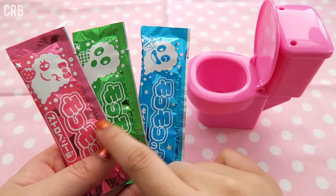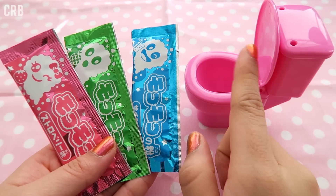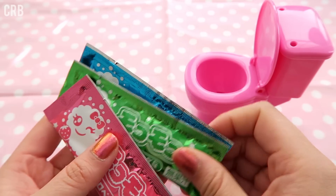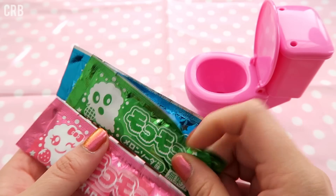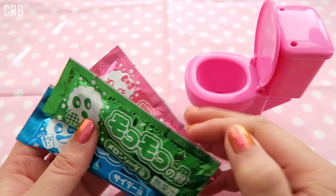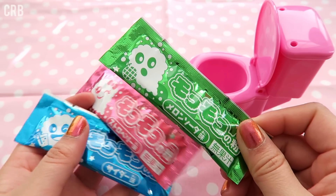The next step is to actually take one of these flavor packets and put it in the toilet. This blue one is probably soda flavor or ramen. This green one here looks like melon flavor, and then this pink one here looks like itchigo, or strawberry flavor. I think I'm going to try the melon flavor first.